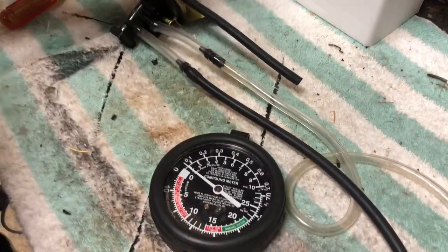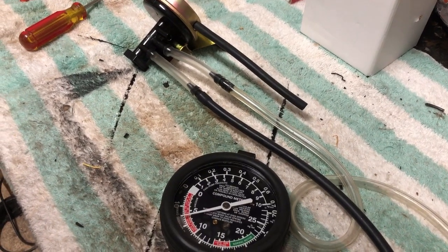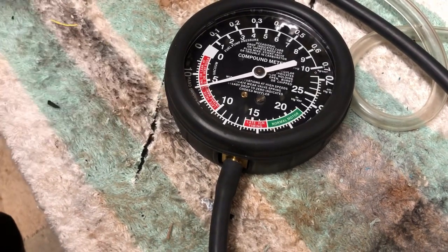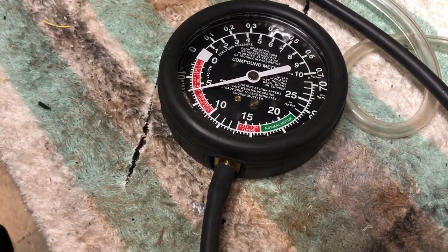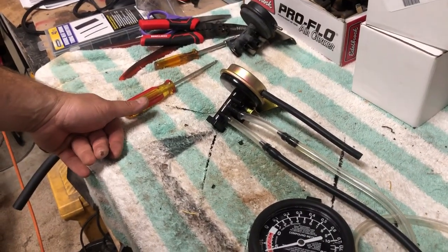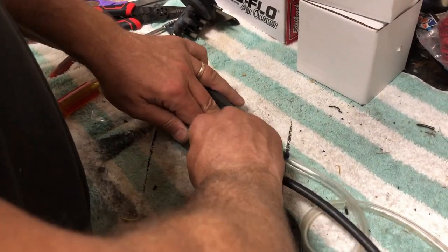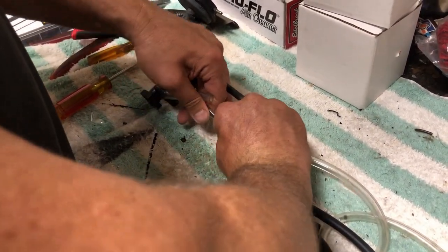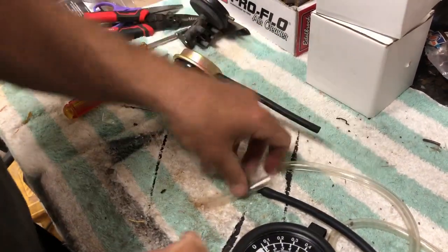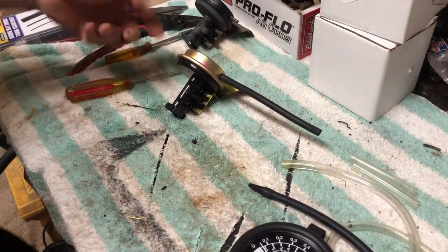If this works, as I pump, that needle is going to go up and hold — and sure enough, the needle is holding. Six inches is enough to move the actuator. This relay is perfect. That was my problem — my relays were leaking, and if you have a leaking relay there is absolutely no way your actuators will move.